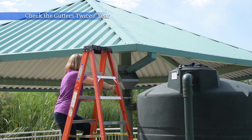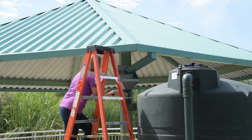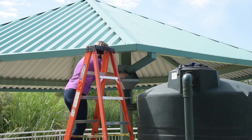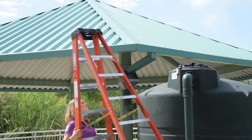At least twice a year, check to make sure they're secure and free of leaves. You may have screened gutters, which helps keep the debris out. Otherwise, we recommend a debris filter or first flush that can be cleaned out to prevent debris from entering the tank. If these get clogged, your system may not capture all the water it's designed to.